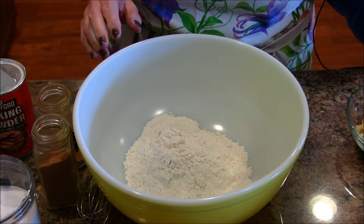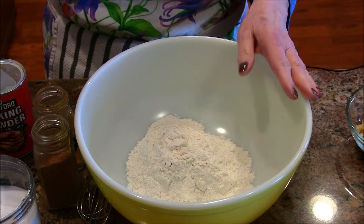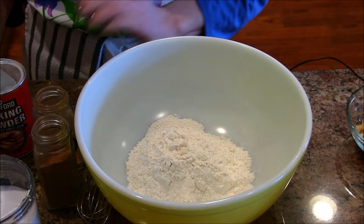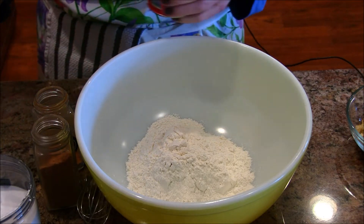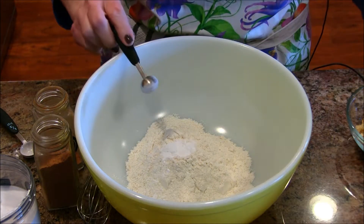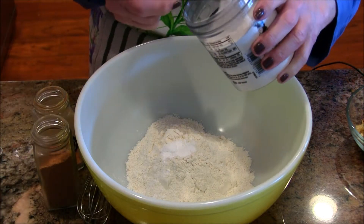Let's get started with the dry ingredients first. What I have in here is some all-purpose flour — I usually use unbleached, but whatever you've got is great. I'm following my instructions here because I get forgetful. I'm going to put some baking powder in here — that's three quarters of a teaspoon — and three quarters of a teaspoon of baking soda.